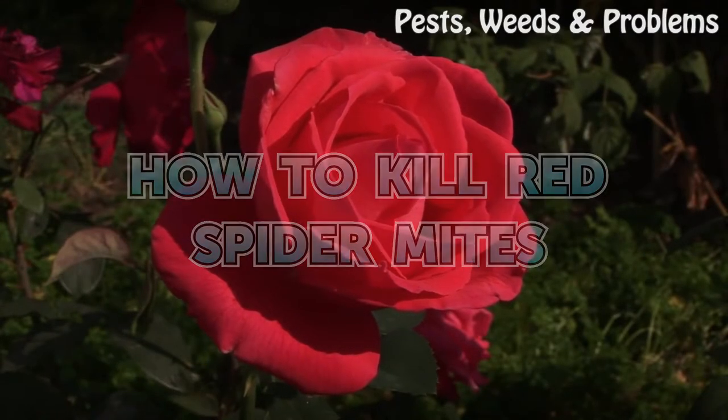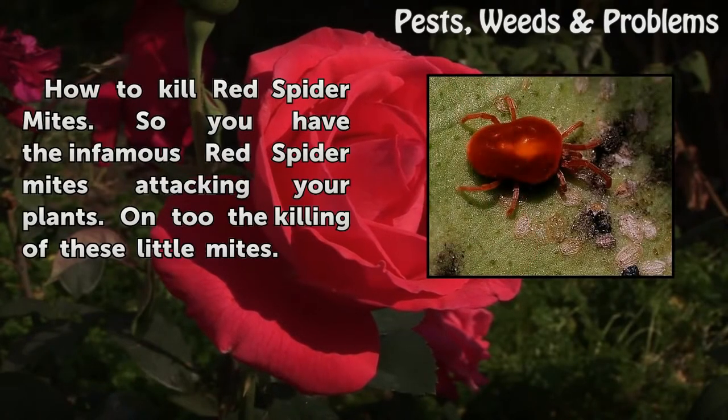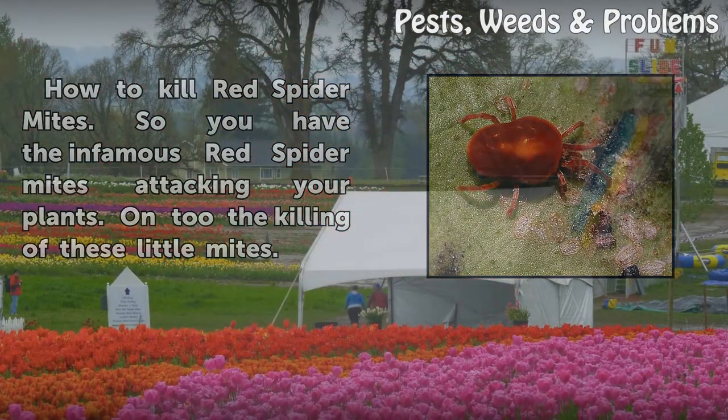How to Kill Red Spider Mites. So you have the infamous red spider mites attacking your plants. On to the killing of these little mites.